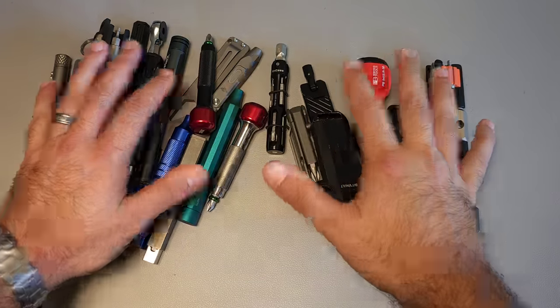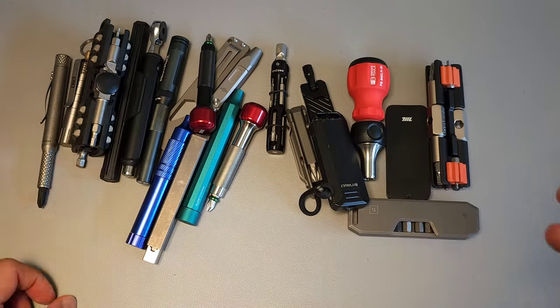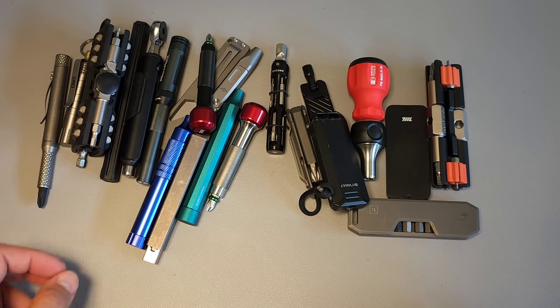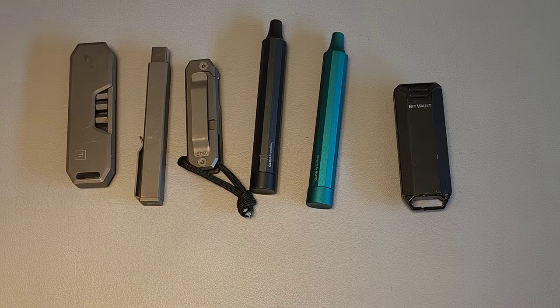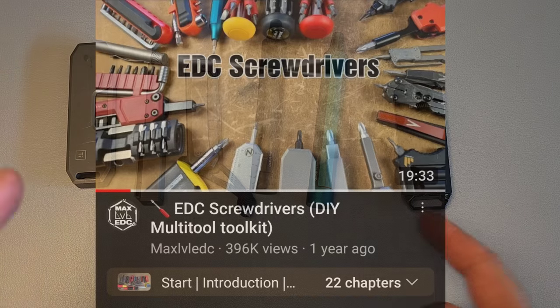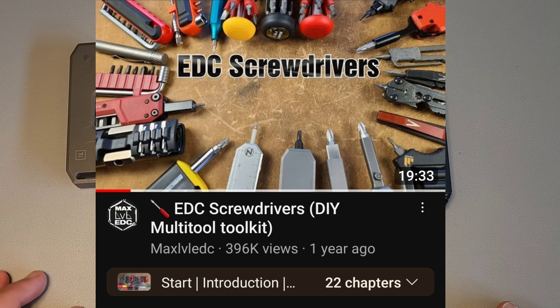If you're looking for a small, compact screwdriver to either fit in your pocket, a small pouch, or something along those lines, this is your video. I'm going to show you 10 options that I've discovered over the last year that you might want to consider. About a year ago, I made a video on EDC screwdrivers, and it would go on to be one of my most popular videos ever.